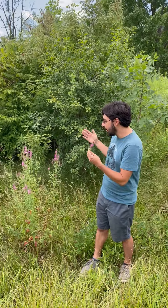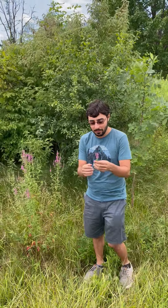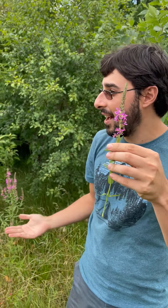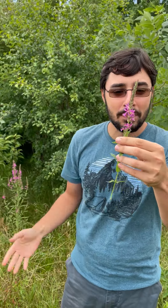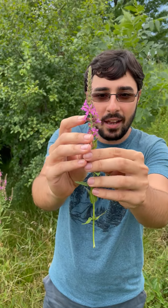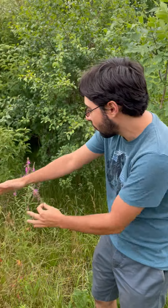So in terms of identifying purple loosestrife, there's a few ways we can go about doing so. For one, you're going to notice the flowers. So this is July 25th or so, and you can see these really tall stalks of bright pink or purple flowers — you can see this whole plant here is covered with them. You really can't miss purple loosestrife flowers when they're out flowering in the landscape.